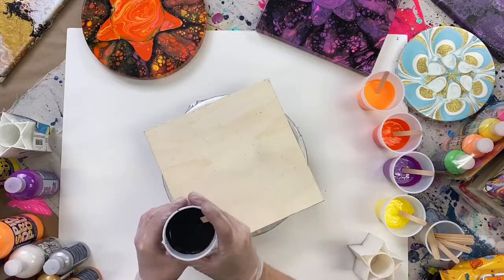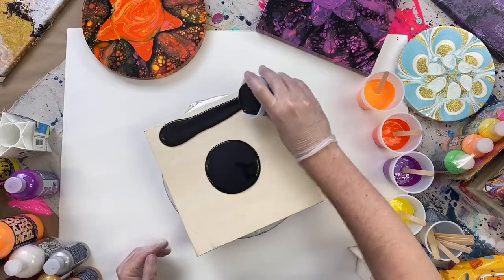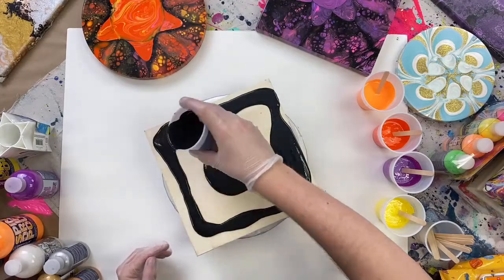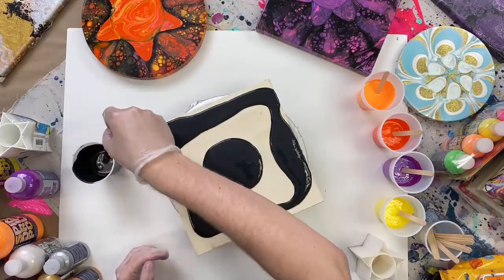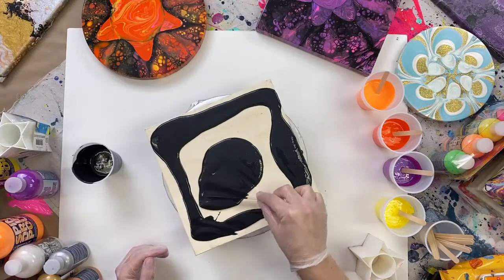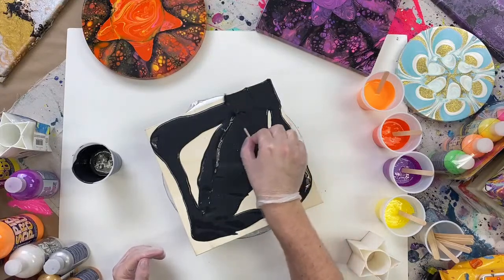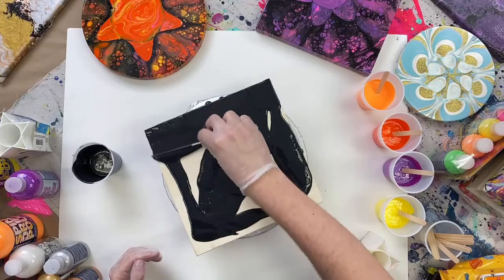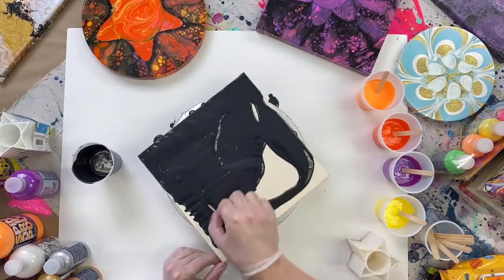The first thing we're going to do is spread an even layer of black onto our canvas — I just do some in the center and some around the edges. Then one trick a lot of pouring artists use is to grab a stick and move the paint around on top of the canvas to help get it spread all the way across nice and even. Folk Art Drizzle has such a good working time and great flow that we're able to do this and it stays wet.